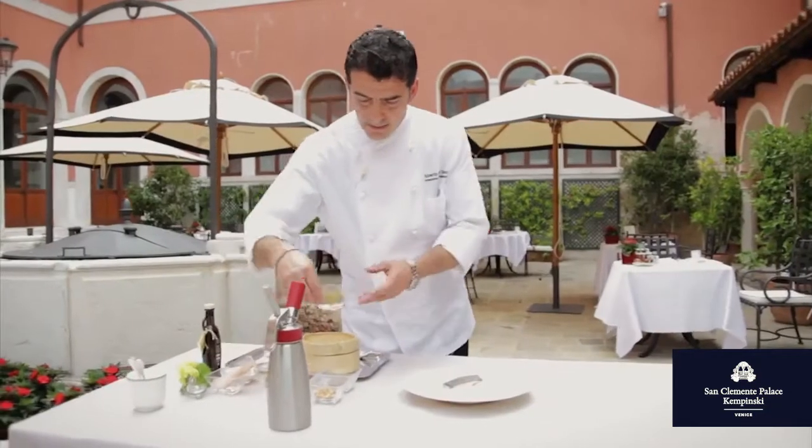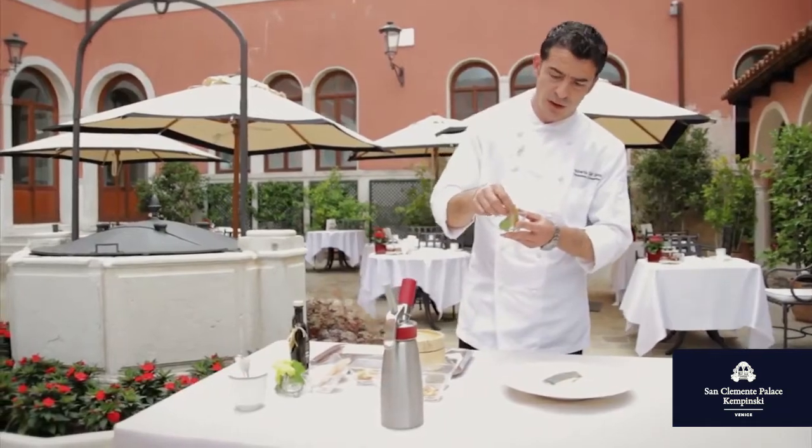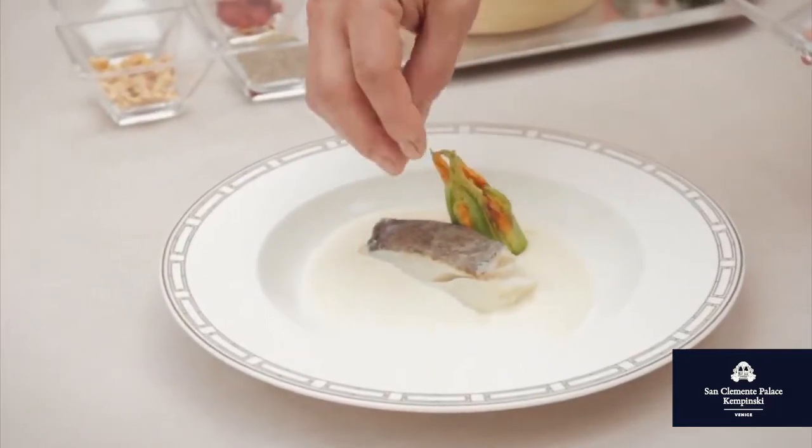As a side, a courgette flower filled with soft goat cheese to improve the color and the recipe.